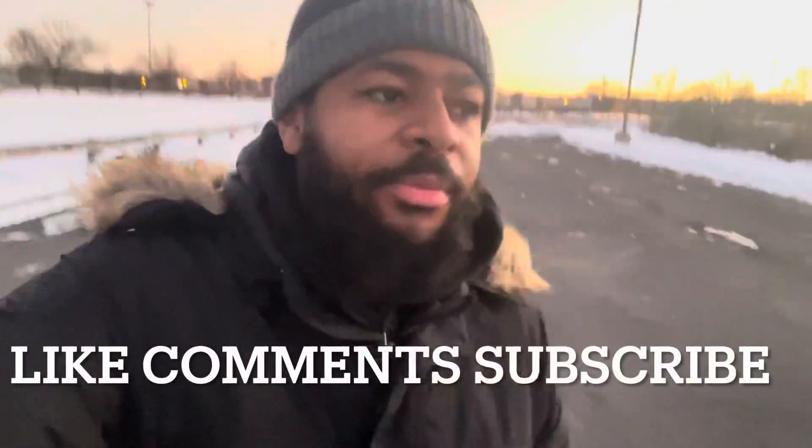Hey, what's up YouTube? It's your boy Ace back with another vlog. I know I've been going for a while, man. I keep going in and out with this. It's a long story or whatever, but I'm bringing content to the channel. Just get this going while I've got a little time.